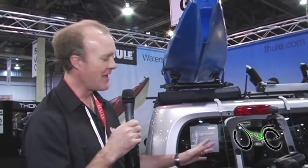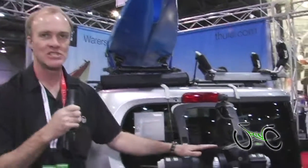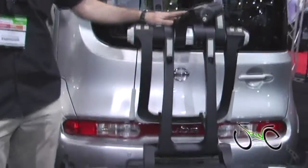Hi, my name is David Budd and I'm here in the Thule booth and we're looking at some of our new products today. This is an exciting new product that we were just launching in 2010. This is the Raceway Platform Rack.